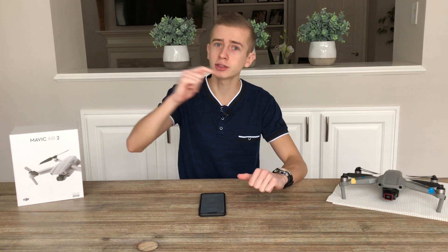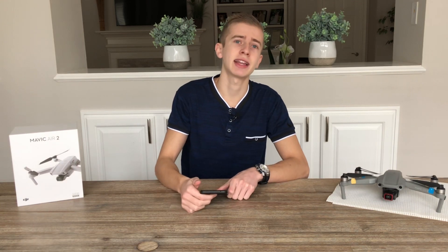Before we get started, if you're new to the channel, welcome and don't forget to hit that subscribe button so you can keep up to date with the latest drone news. We're also getting close to 5,000 subscribers, so I'd truly appreciate your help getting there. With that being said, let's dive right into today's video, which is going to be a very exciting one.